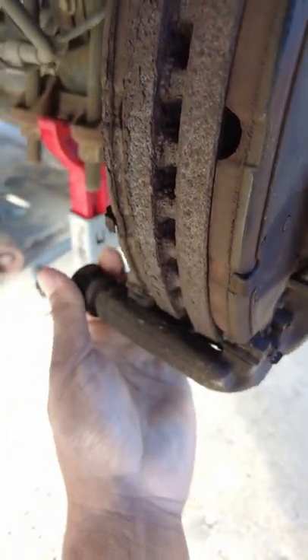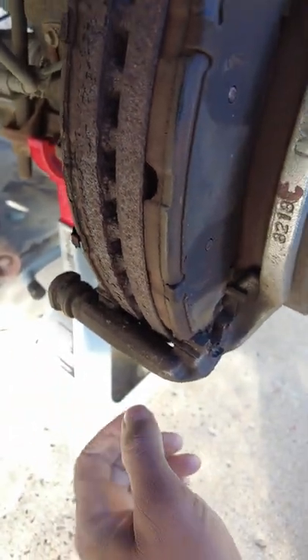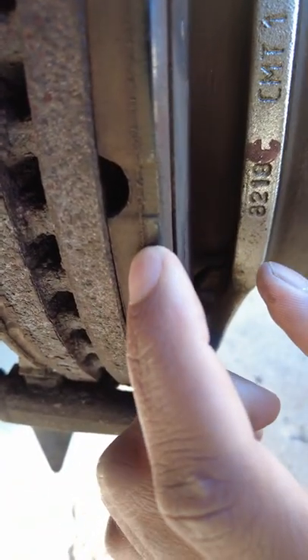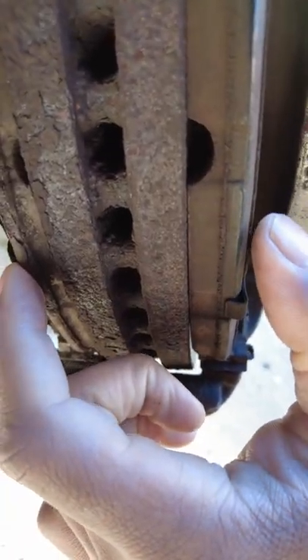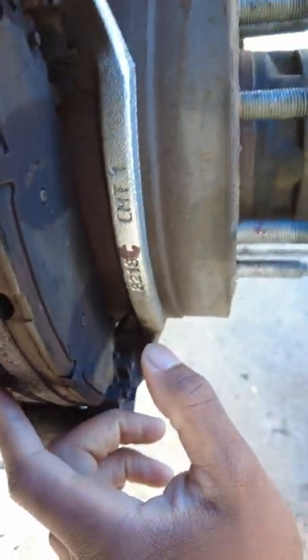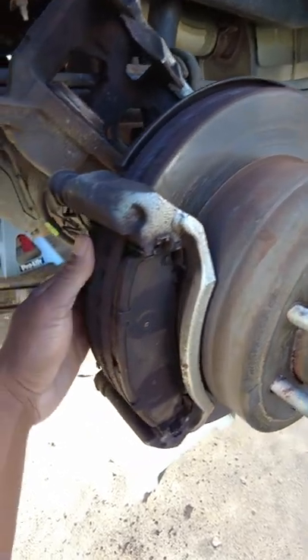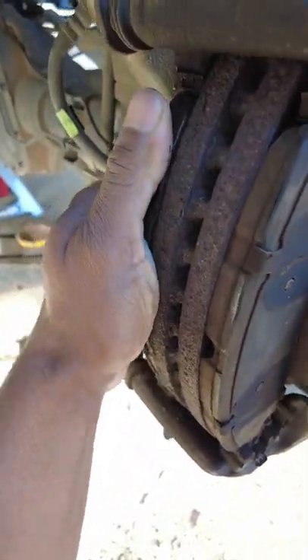It won't move even if you hit it with a hammer — you can't get it free. And what that has done is caused uneven brake pad wear, where the outside pad has almost nothing left and the inside pad is basically gone. The rotors are in good condition on the outside but they're totally smoked on the inside.